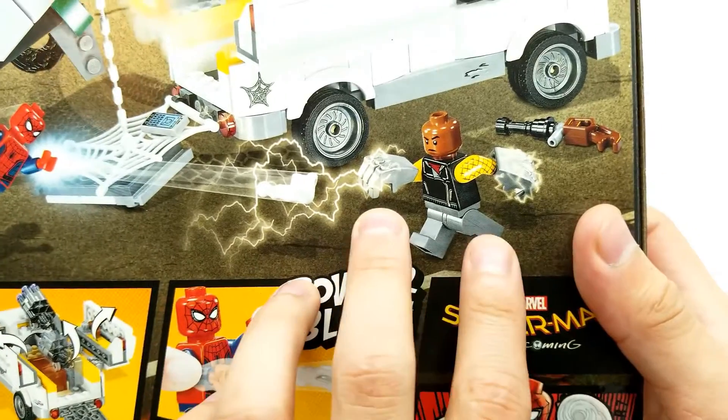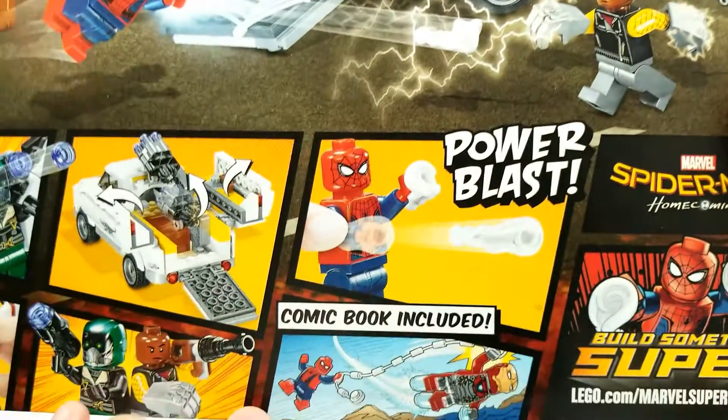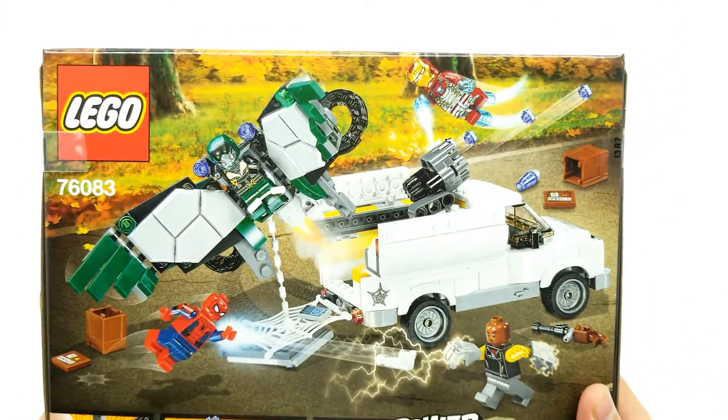Let's take a quick look. In the movie, there was not two of these Shocker gloves - there was just one. Just throwing that out there. Let's get this open and get it built.